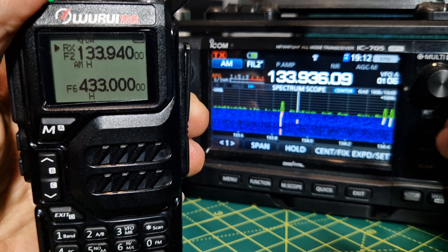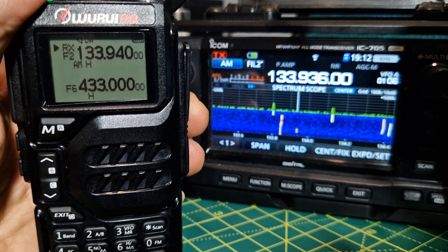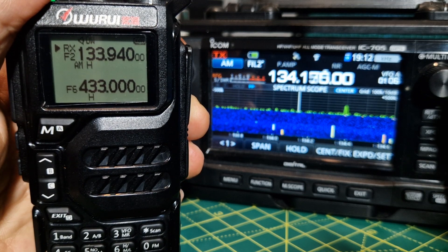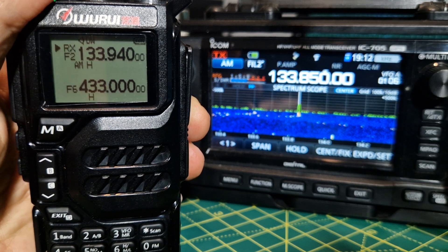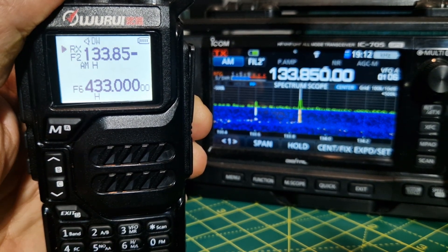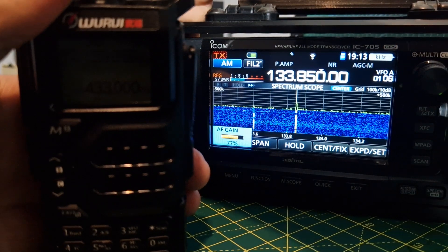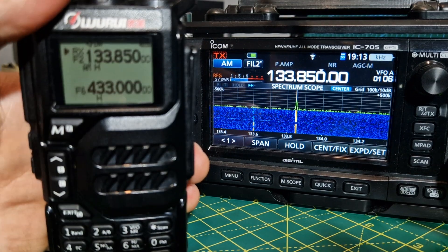Let's try and get one that is gonna be on frequency. Let's see. There's a lot of activity. It's busy on the airwaves. Literally, airplane waves. Right, there's one. They do tend to talk in bursts.